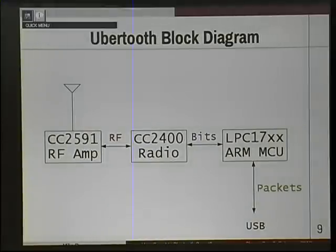Here's a block diagram of the UberTooth. When you think about Bluetooth Low Energy, it's just modulated RF in the 2.4 GHz spectrum. PCs really suck at general RF — that's why UberTooth exists. The CC2591 is the RF amp on the far left that just increases receiver sensitivity. The CC2400 is the real workhorse — a radio chip that translates RF into bits and handles the PHY layer completely. On the far right is an LPC17-series ARM microcontroller that handles the link layer, chopping those bits into packets and handing them off to the PC.